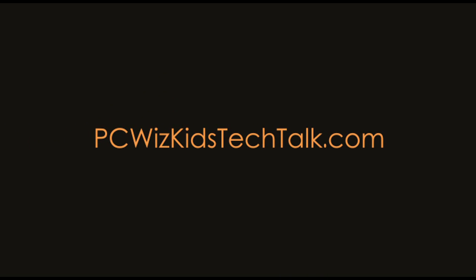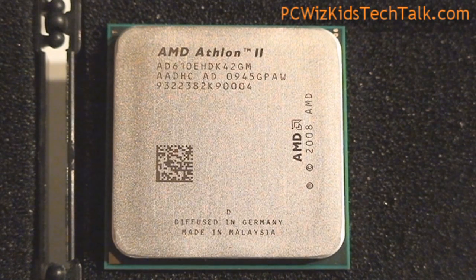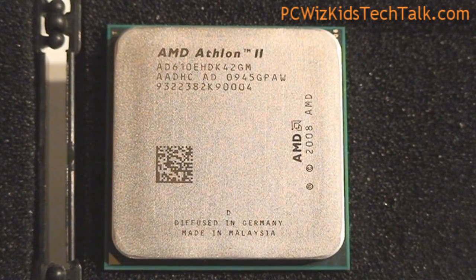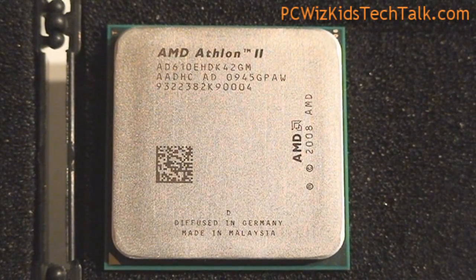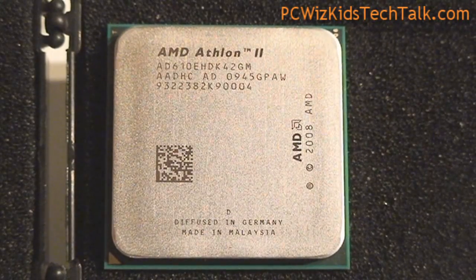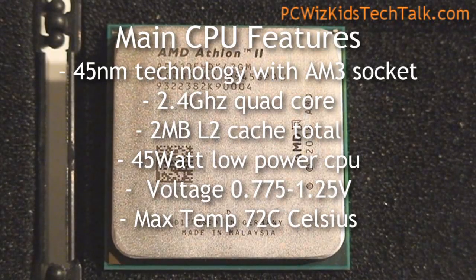Welcome to PC Woods Kids Tech Talk. Today we're looking at the Athlon 2 X4 610e. This quad-core CPU is a low-power energy-saving CPU. One of the AMD Athlons I reviewed previously was also an energy-saving CPU, the Phenom 2 910e. This is the Athlon 2 610e.